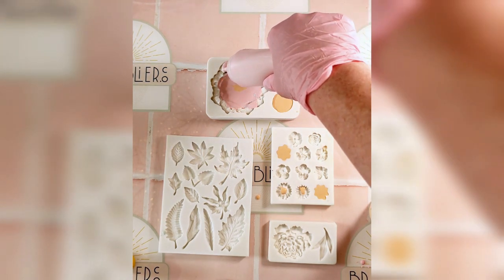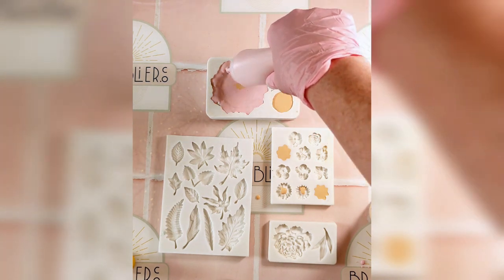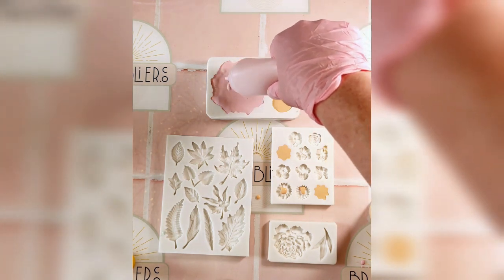We are working against the clock here, with roughly 10 minutes from mixing to pouring. Efficiency is key. The bottles are easy to handle, and I can swap through colours smoothly.